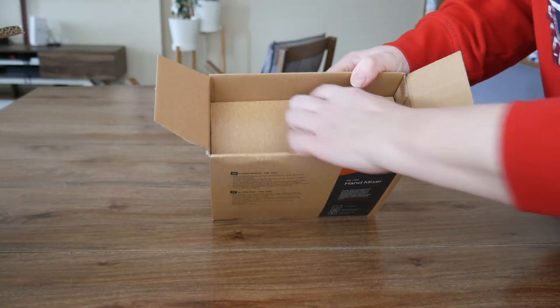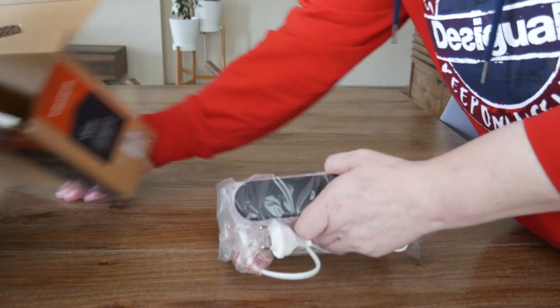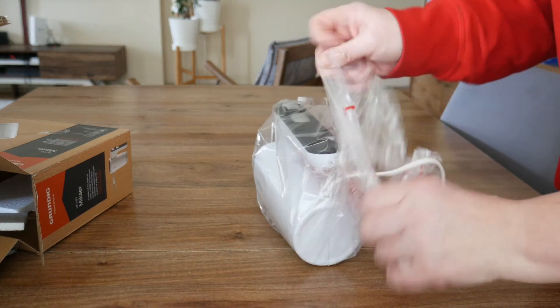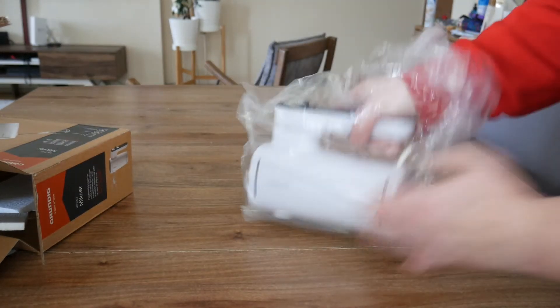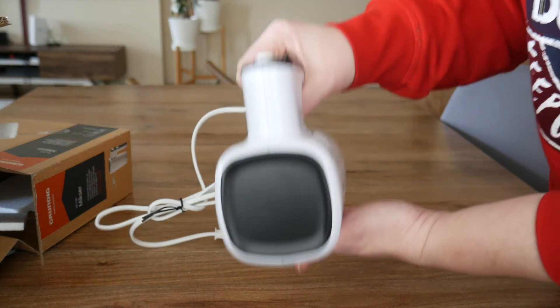This comes really nicely boxed. It's quite compact boxed, which is good. So let's just take it out, along with the plug, obviously. And this is the white one. It looks quite nice.